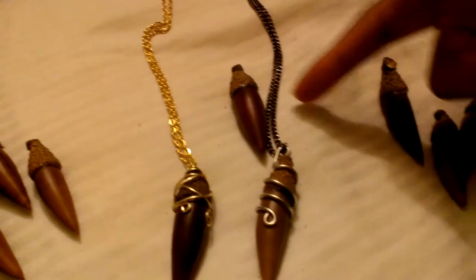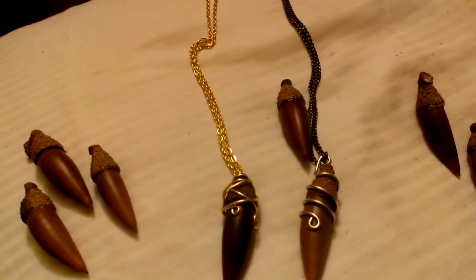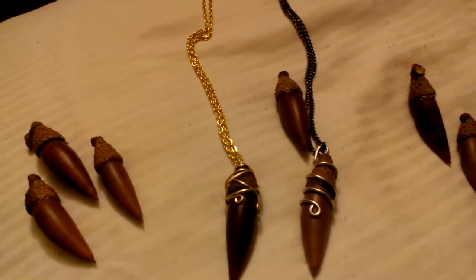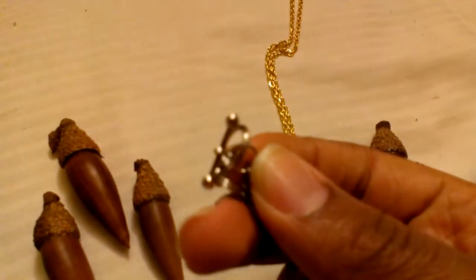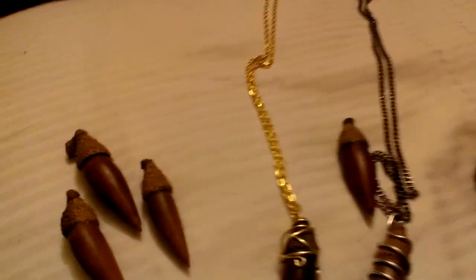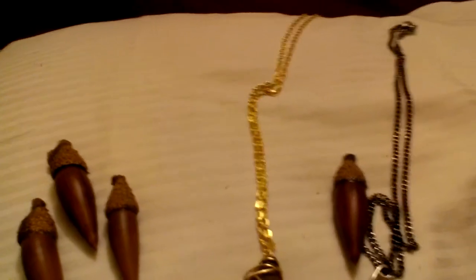All together that would be about 12 bucks for all of that — or under 12 bucks. That's not including the links, because I got the interlocking ones individually, and that was another $4.00 or so — they cost me more for whatever reason. I also got gold links for another project in the future, but that's besides the point.